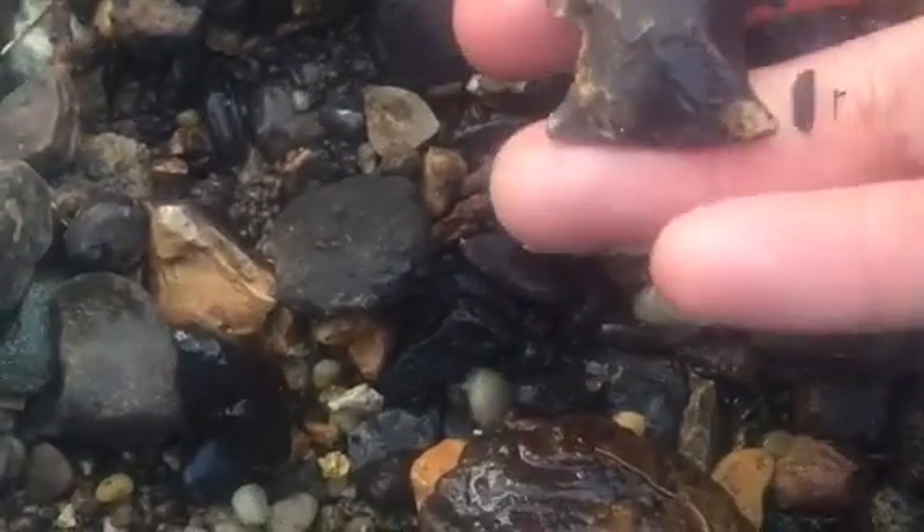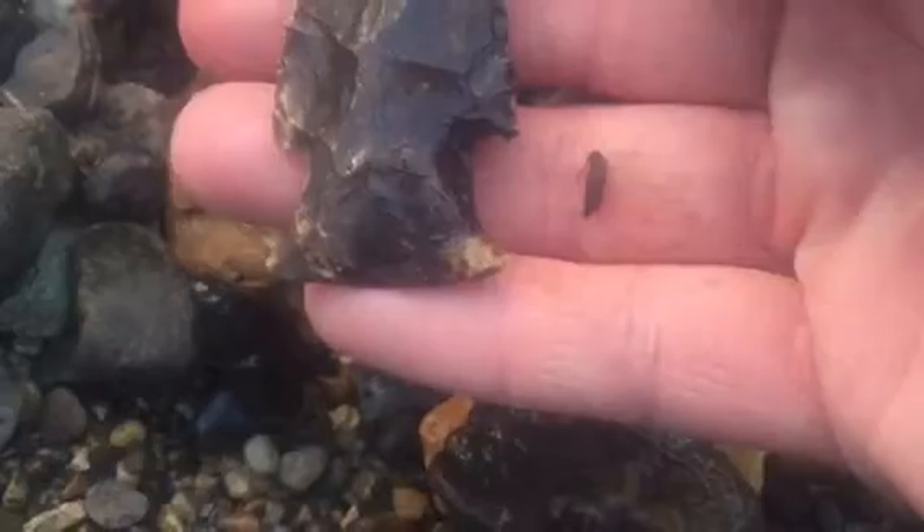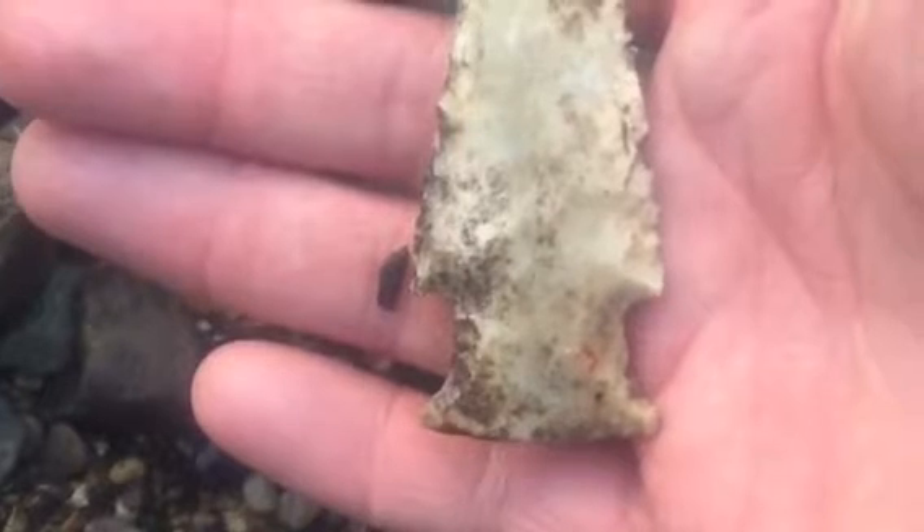And it is. Look at that. That's a hardened one. Oh yes, that's nice. Nice point. Good way to start the day. Nice little bevel in it. That's a good start.